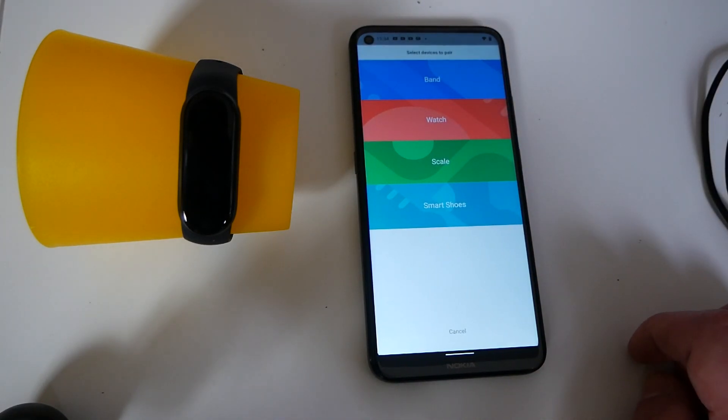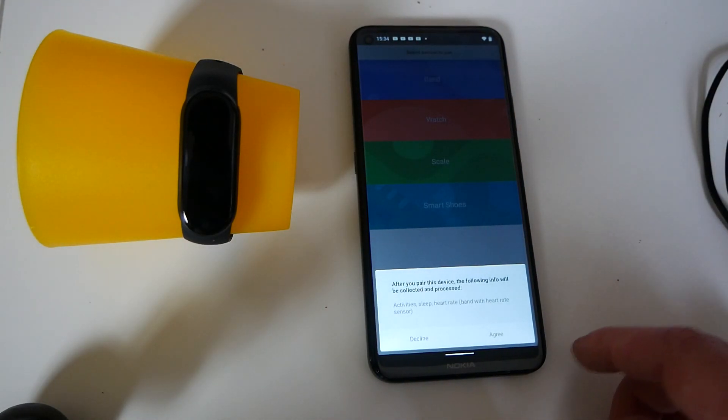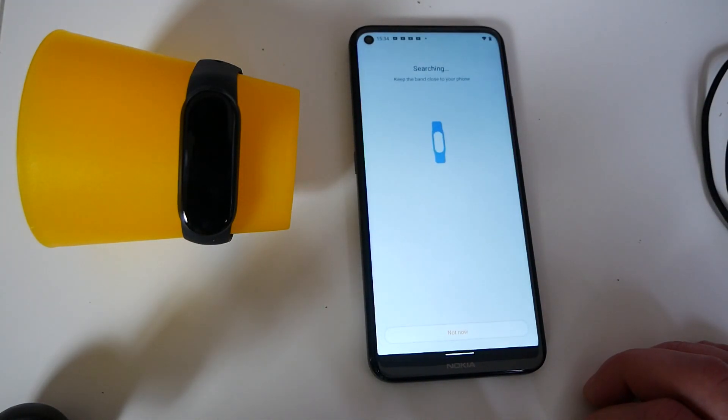And you get the option here — is it a band, is it a watch, is it a scale. So it's a band, so we're going to click on band, and you have to agree to the information being transferred, etc.